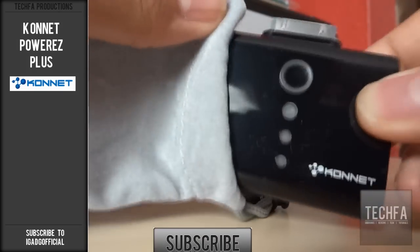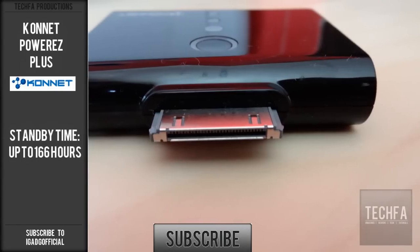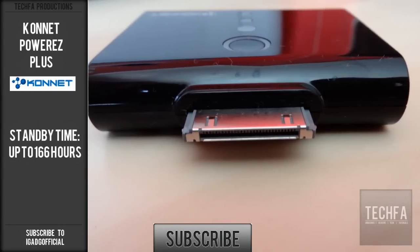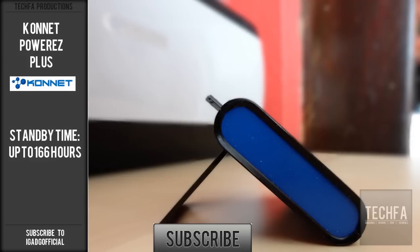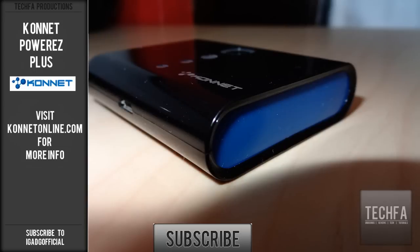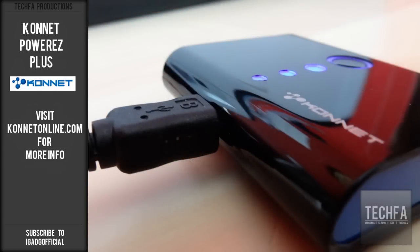The Power EZ comes with a carrying pouch that can be very convenient when travelling. To summarise, the Connett Power EZ Plus is an outstanding gadget that can charge your iDevice by more than 30%. The battery also has a sleek design and does exactly what it says perfectly.